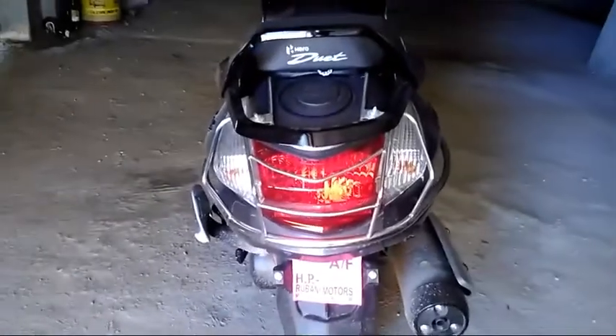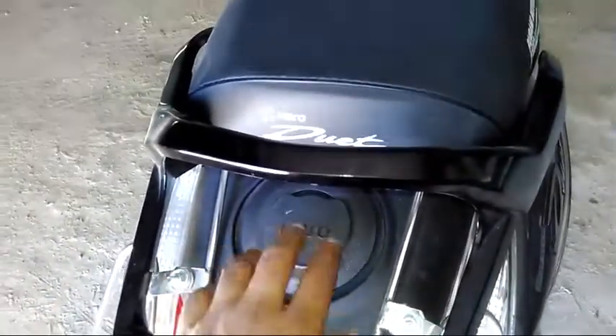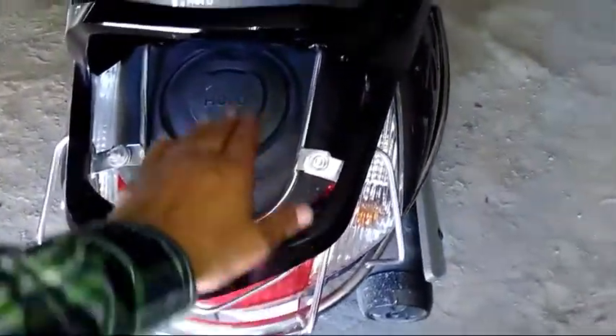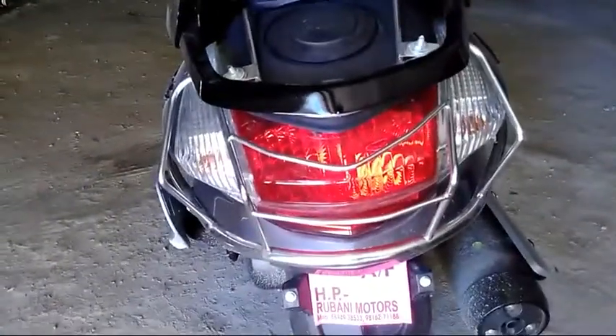The tail lamp is very attractive — it has a sporty look. It is very attractive here. I have a lot of fun with the headlight as well.